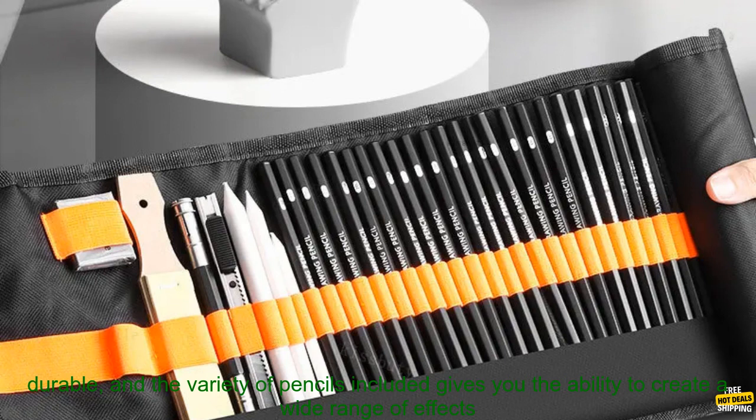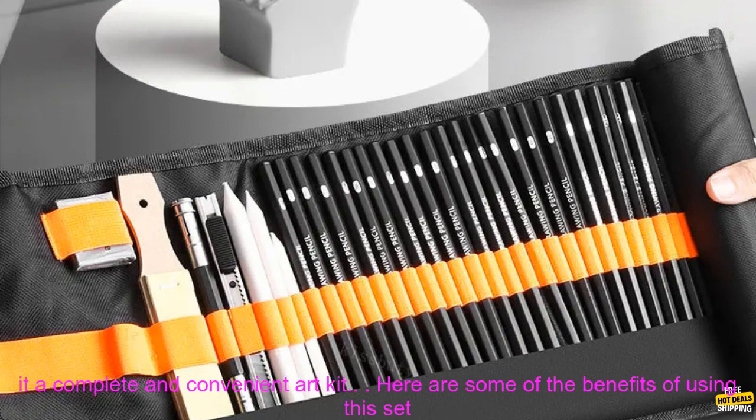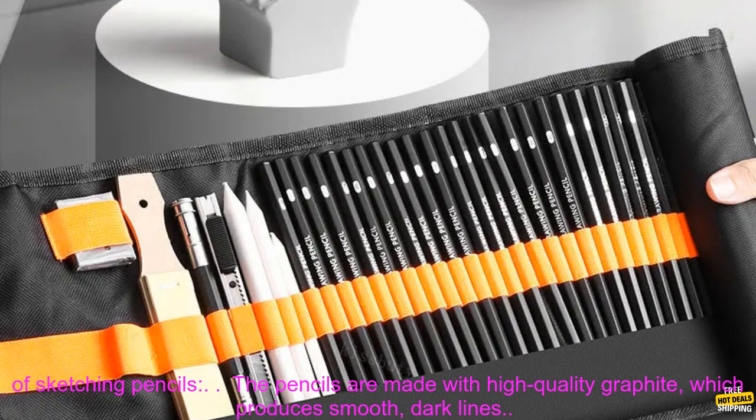Overall, this is a great set of sketching pencils for artists of all levels. The pencils are well made and durable, and the variety of pencils included gives you the ability to create a wide range of effects in your drawings. The set also includes a kneaded eraser, a sharpener, and a roll-up canvas wrap, making it a complete and convenient art kit.